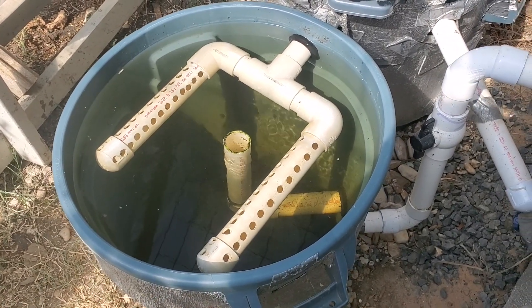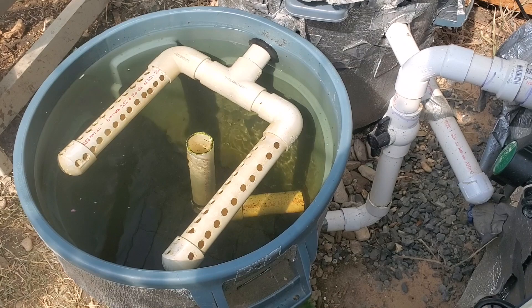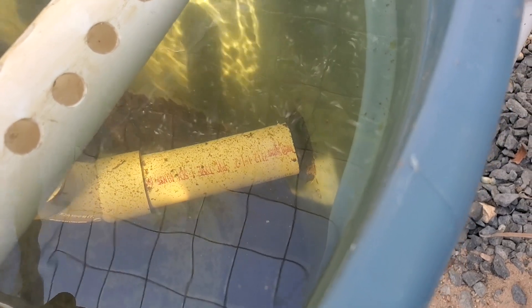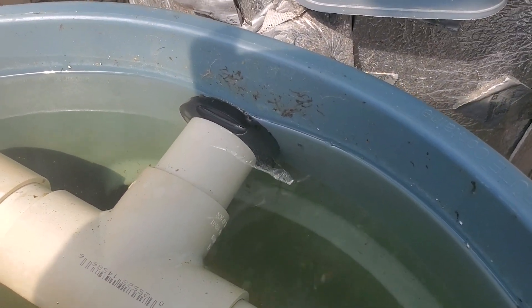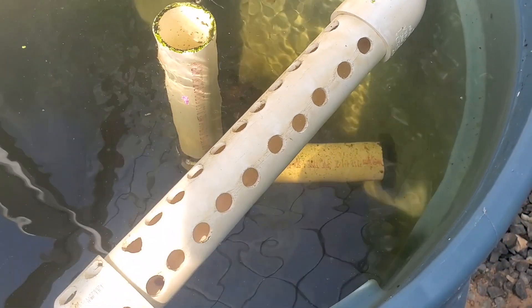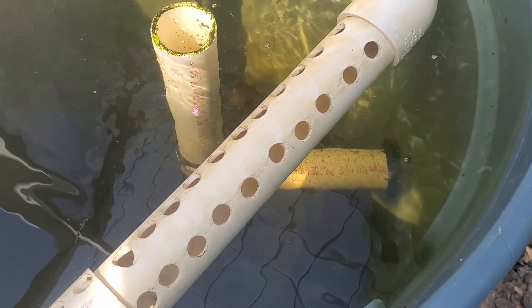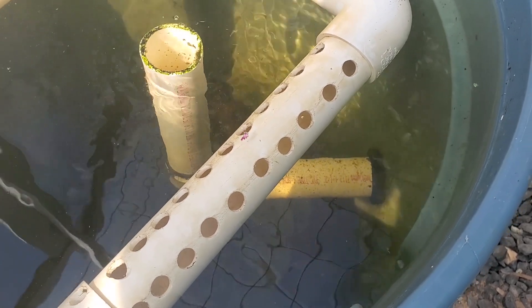A brief discussion on miscellaneous items and lessons learned in building the radial flow settling tank. I have a bulkhead fitting for the three inch influent solids lifting pipe, a one and a half inch uniseal bringing the solids lifting pipe into the tank, and another one and a half inch uniseal for the effluent pipe. Originally, instead of half inch diameter holes, I cut the pipe lengthwise for the weir — that was a bad idea because it increased the velocity around the weir too much, so I changed it to half inch diameter holes.